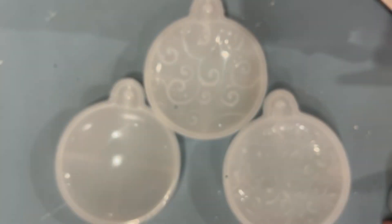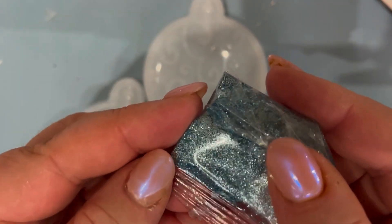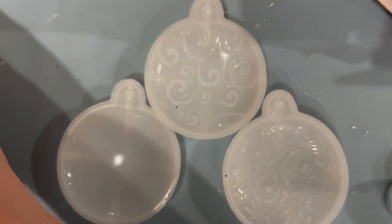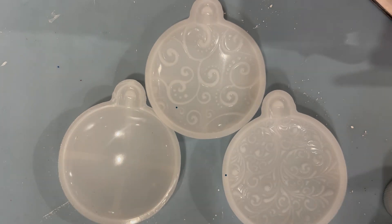Now this is actually mica powder but it looks very much like very fine glitter — beautiful blue. This is some leftover glitter from a kit that we reviewed, and then we've got these two beautiful glitters from Hemway, which is by far my favourite supplier at the moment for glitters.